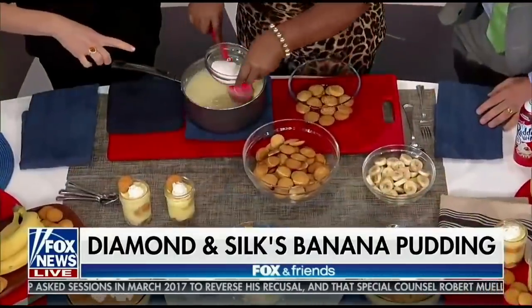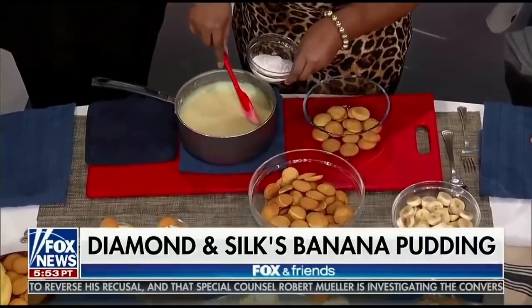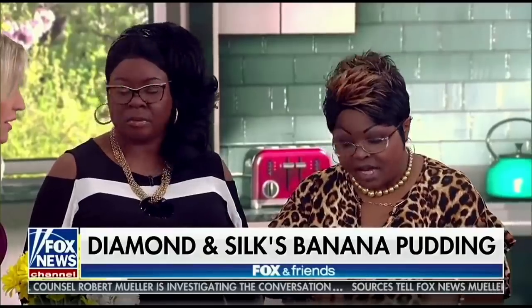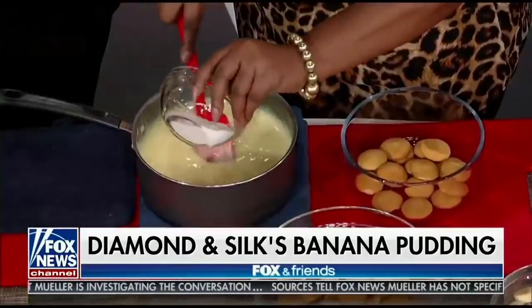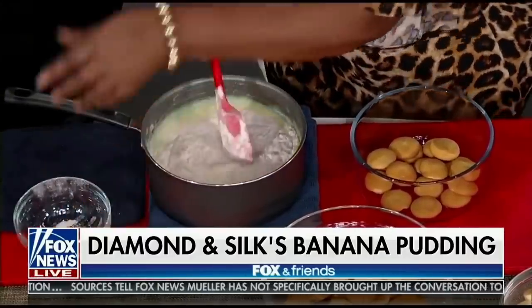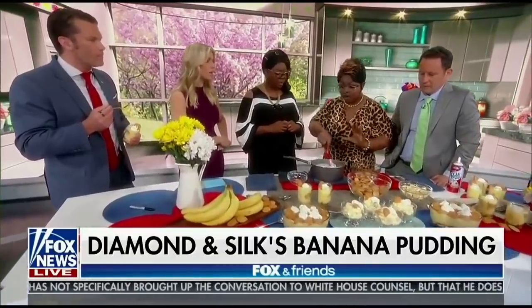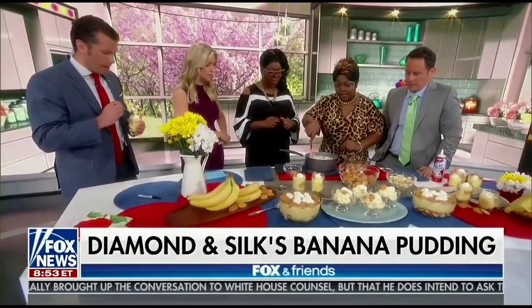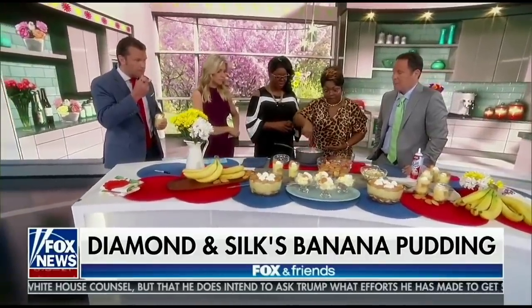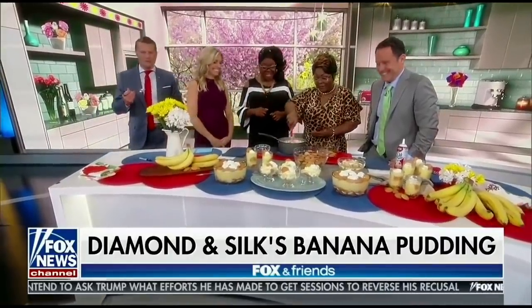They use regular box pudding, not sugar-free, because they want to keep the combination of flavors there without adding white sugar. It's a different combination of puddings — vanilla, banana, and cheesecake — all blended together. You want to stir slowly as it's cooking. That's what Diamond does — a lot of staring — while Silk does a lot of stirring and Diamond does a lot of eating.